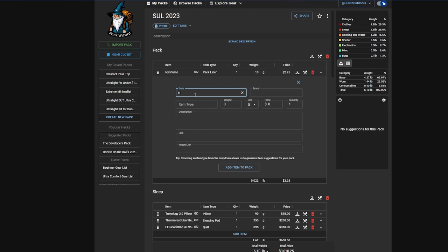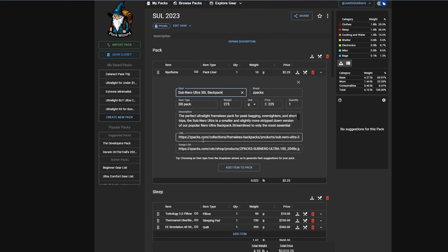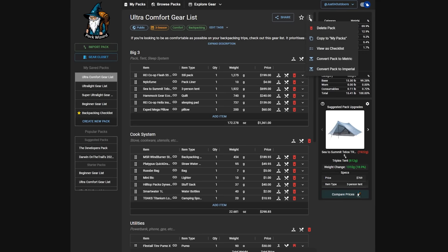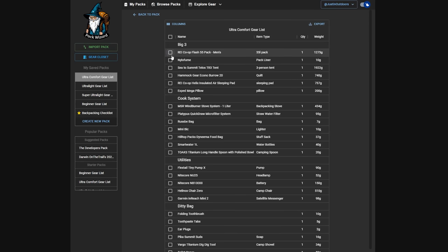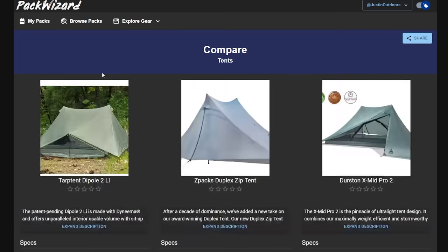You can see my full ultralight and ultra-comfort gear lists over at the sponsor of today's video, packwizard.com. You can create your own gear lists by easily adding gear from their database — simply start by typing the name of an item, select what you want, and all the specs and information will automatically populate. It's an easy way to plan for a trip and see how much all your gear is going to weigh. You can also turn that gear list into a checklist and cross items off as you pack so you don't forget anything — this checklist feature has saved my butt multiple times. You can also filter through over 2,000 tents, packs, pads, quilts, and sleeping bags and compare up to three different options. I'll have links to PackWizard as well as my pack gear list down below.